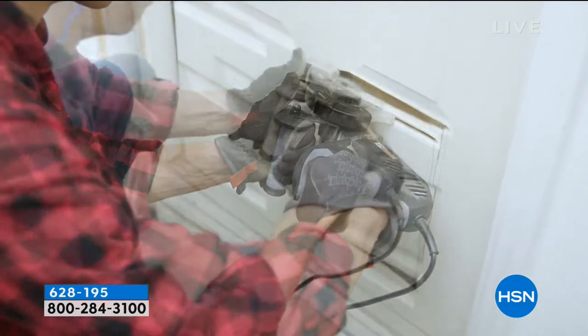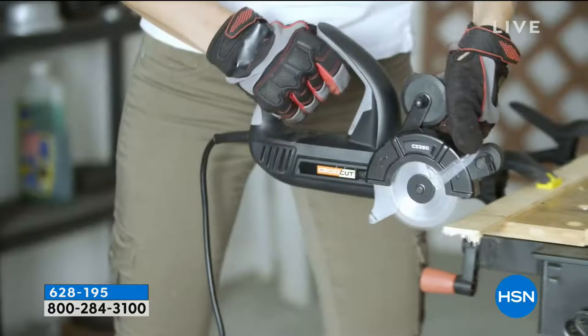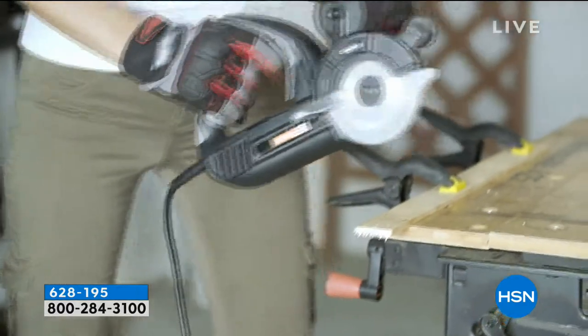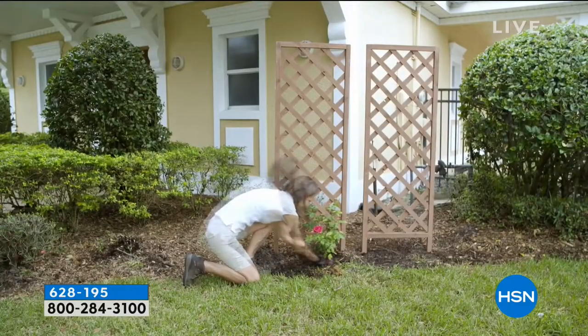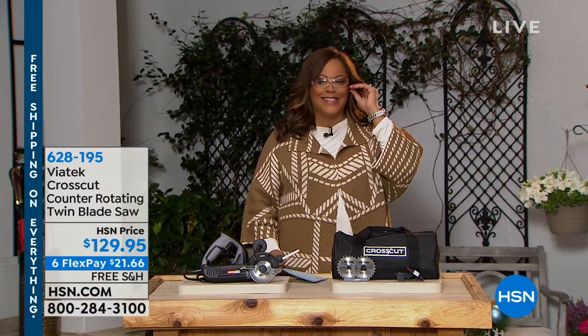If you have a drywall project that you need to get done, if you like to do it yourself at home, this is the perfect gift. Look at that — you can build your own door for the cat to come through! Peter Kilcullen is standing by, chomping at the bit, ready to get this saw going.